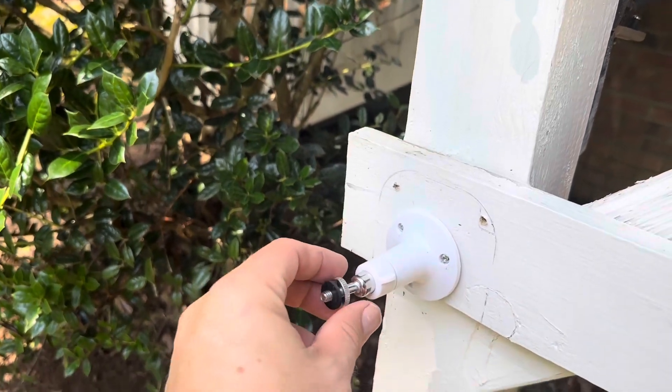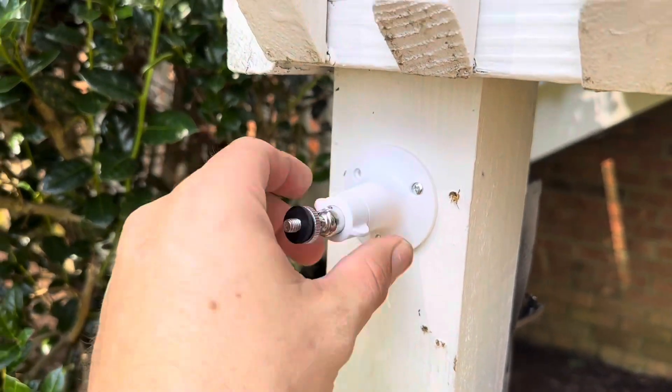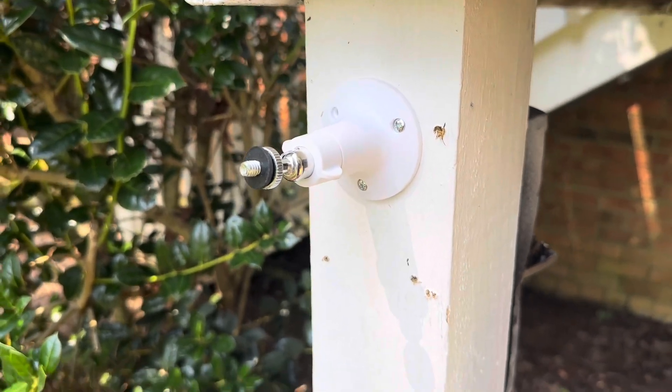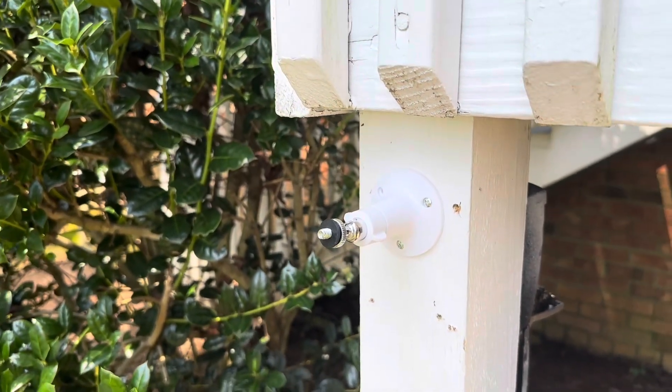I love the fact that this also has a lot of movement to it. You can see I can easily adjust the camera all the way around just by spinning it and then tightening it up — same thing for the solar panel as well. So it's a really nice feature that you can easily adjust the camera to point where you want it and get the angle you need for the solar panel to catch a lot of sun.